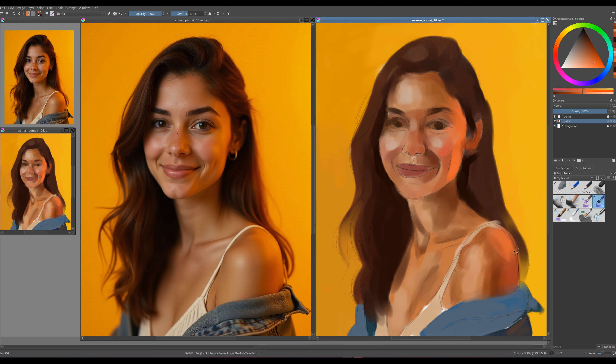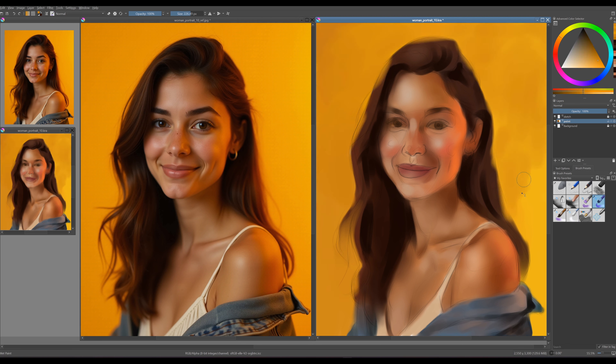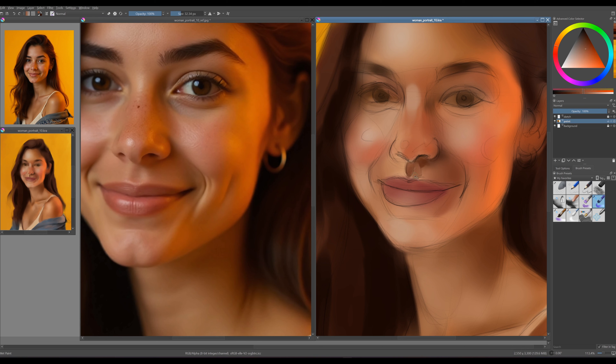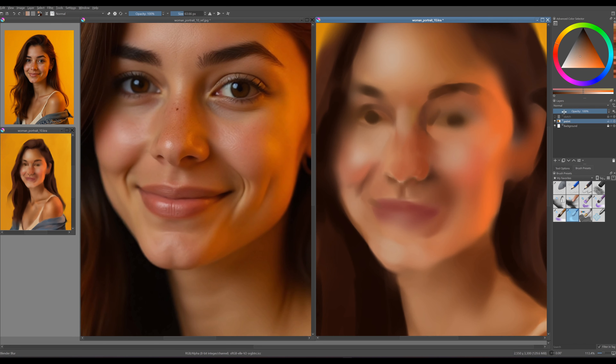Use the blender blur brush to blend the colors together and continue painting with more precise hues. Since we're still in the early stages, focus on color rather than details for now. I will paint my portrait from start to finish in a single layer. This approach is key to my artistic style, allowing me to maintain spontaneity and capture the subject's essence directly, much like drawing in the real world. Focusing on one layer creates a unified piece where each brush stroke is intentional, and encourages me to embrace imperfections, allowing for a lively dialogue between the paint and the canvas.